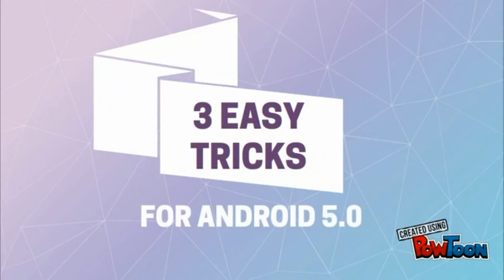Hi guys, welcome to Dr. Technology Reviews. Today I am going to tell you 3 tips that will make your life easier with your new Android phone.